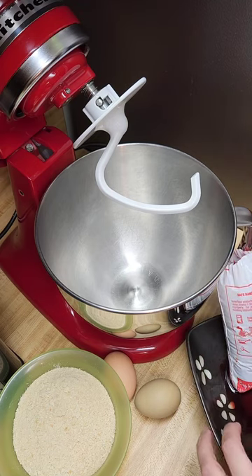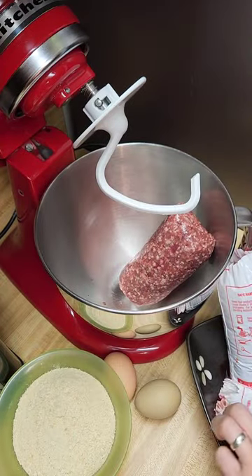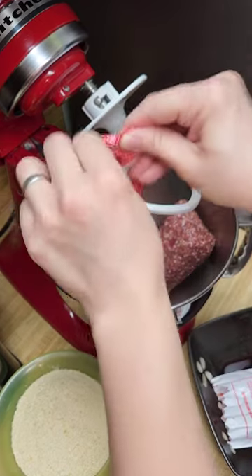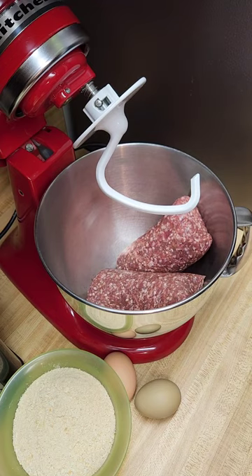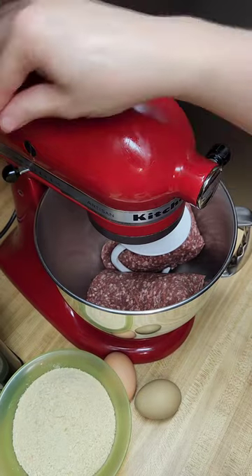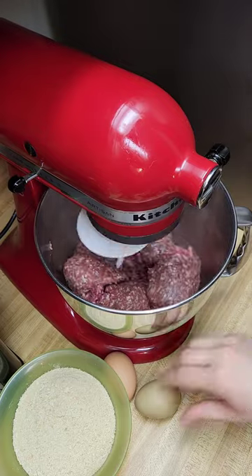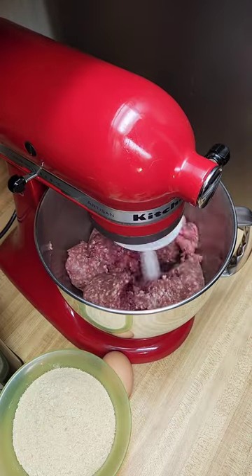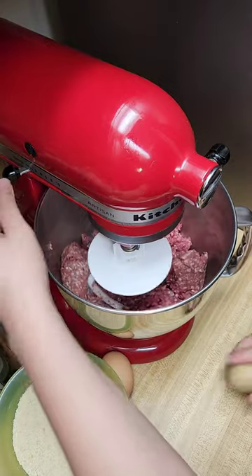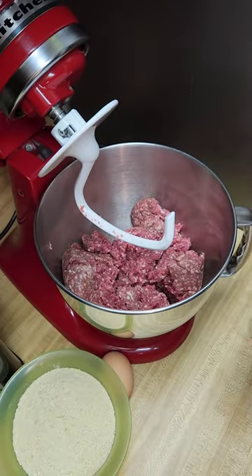I've got two pounds of local farm-raised beef from Twisted Horn Ranch. I'm gonna go ahead and put this down and just see what happens on the low. Looks like it's kind of mixing. I'm gonna turn it off, tilt back up, and get my eggs in here.